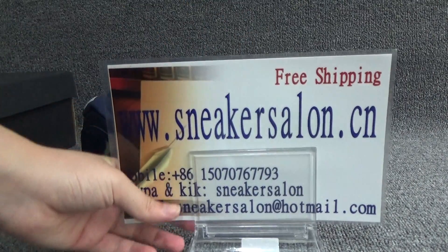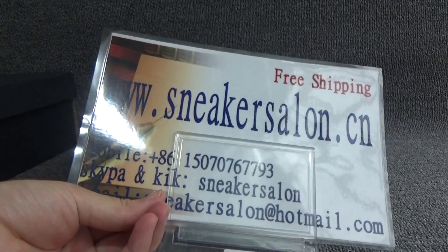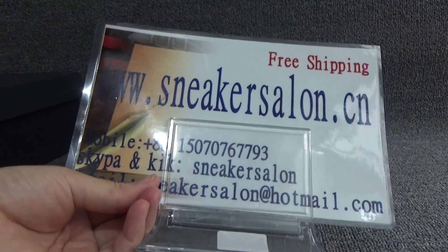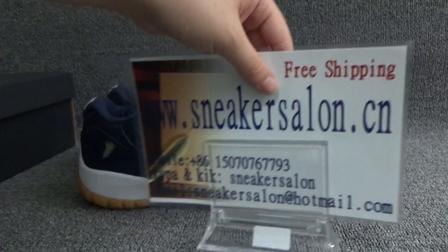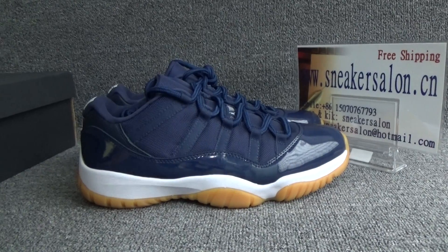Here is the size tag. If you want more details, please check out our website sneaksalern.cn. And if you have any questions, please feel free to contact me. Thank you for watching. See you next time.